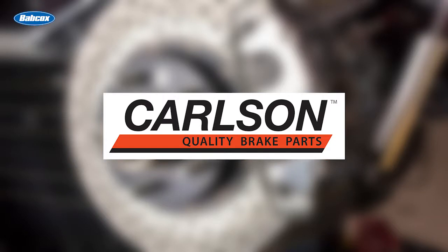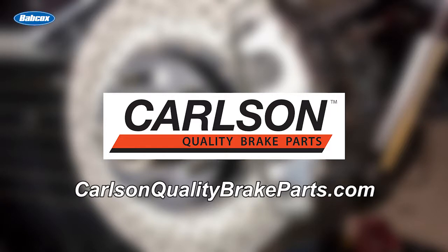This video is sponsored by Carlson, manufacturer of disc and drum brake hardware, electric wear sensors, and brake lines. Visit carlsonqualitybrakeparts.com for more information.